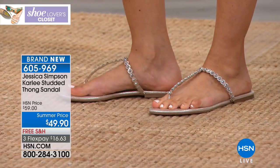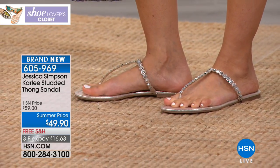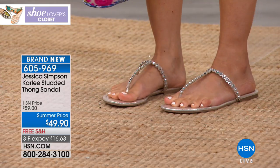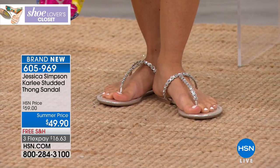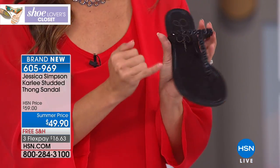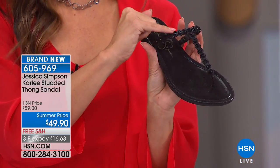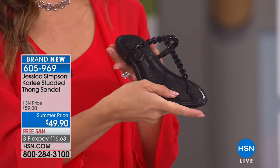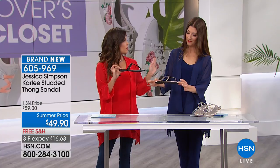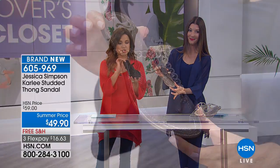Sometimes you just need a nice classic thong sandal, and that's what this is — but it's bumped up a notch. You've got these gorgeous little faceted studs on the T-strap style, and all this detail with a scalloping edge — it's definitely feminine and fun. You can see how it sparkles a little bit, but it remains a classic thong sandal. We all need one, especially this time of year.